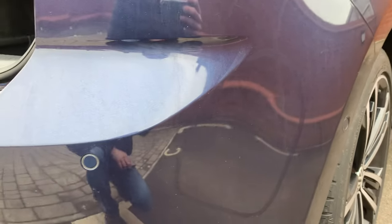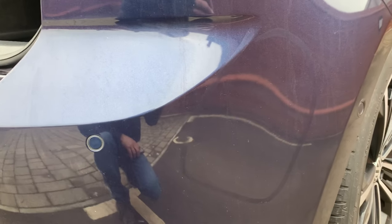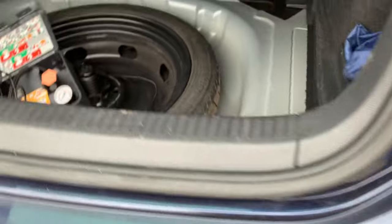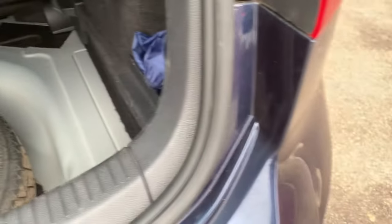Once the water gets high enough it goes into the boot. Now there are a lot of people saying how to fix this online, but it's winter, it's cold, and if you don't want to remove the bumper, clean the vents, or buy new ones, there is the easiest quick fix which I've done in mine. We've had torrential rain since and as you can see it's absolutely bone dry.